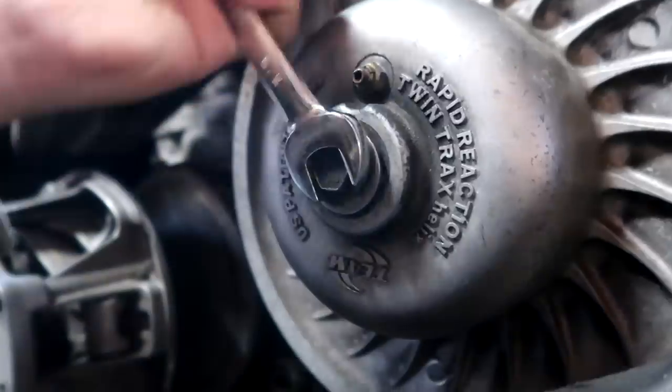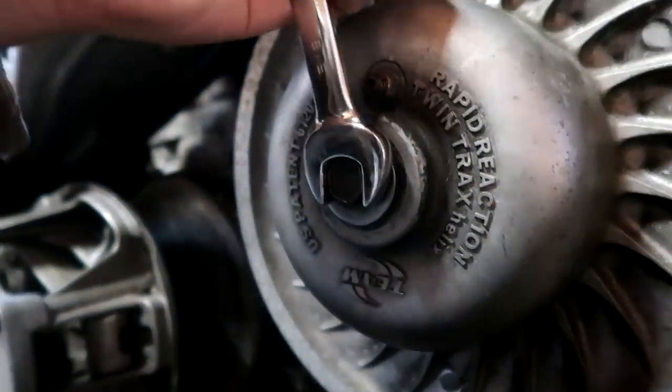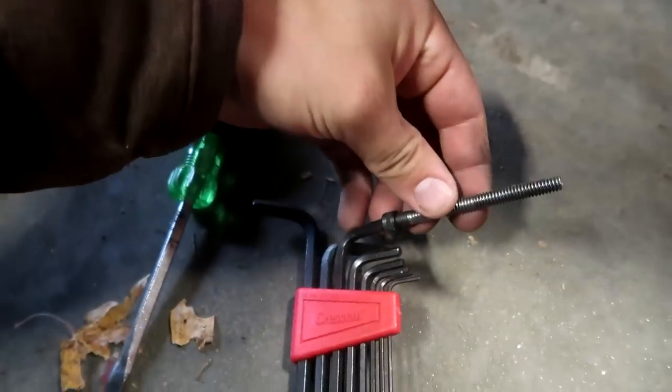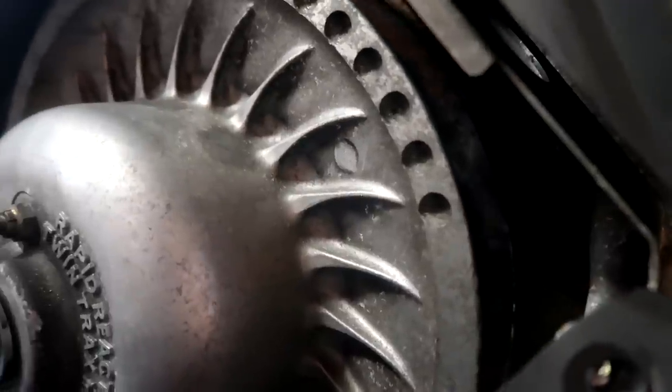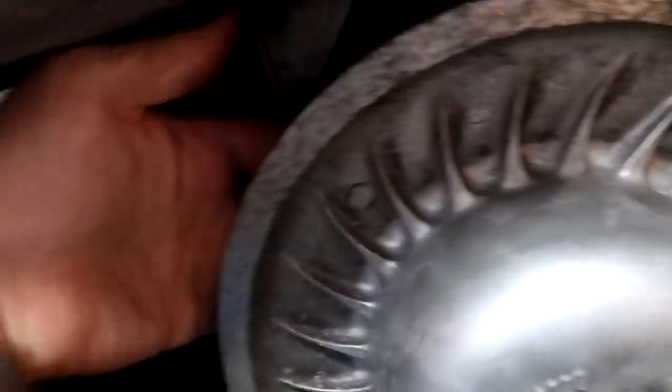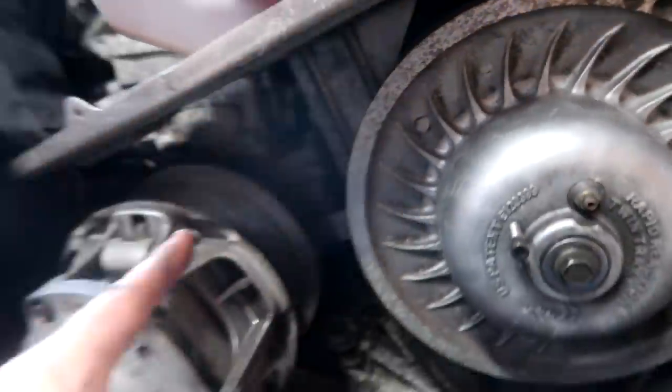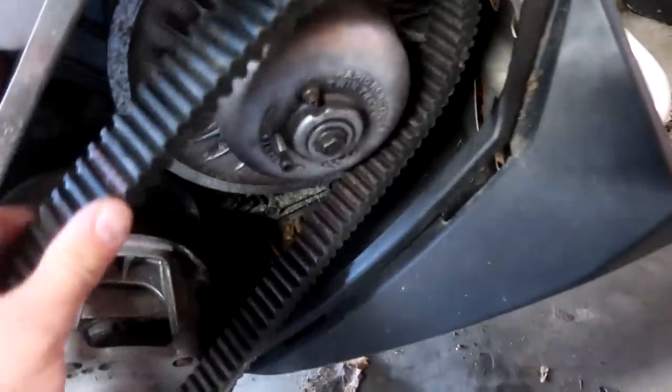Okay, we got that all torqued to spec and now it's time to open the clutch and see what happens. You hear it? Open it up. Clearly opened a lot more. So now we can get the belt — not this one, but this one — and slap this on here.